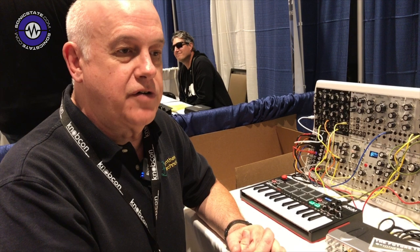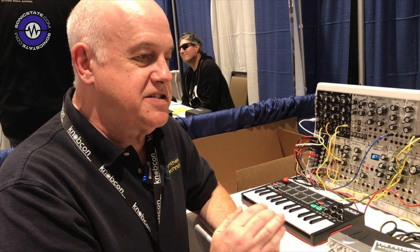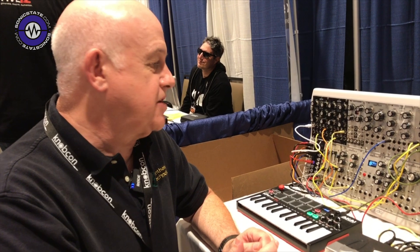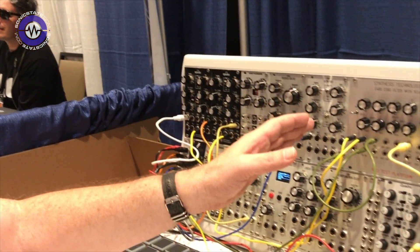In fact, we've improved it over the original MOTM 300 by having even more adjustments we do at the factory to make sure it stays in tune and stays stable over many, many hours of work with less than a tenth of a hertz drift. So I'm just going to play a quick demo of three of our oscillators.